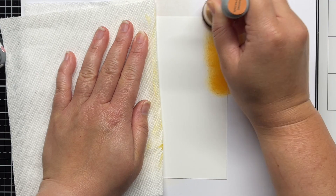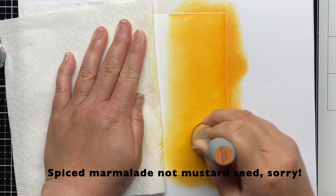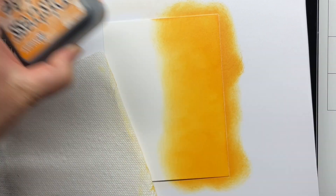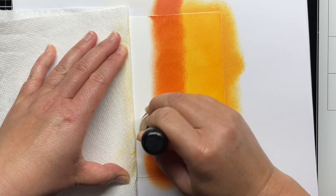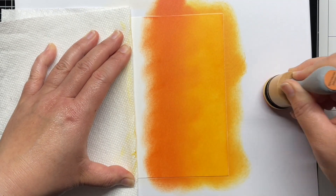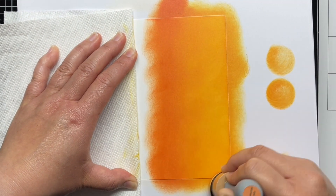I blended a panel of Strathmore Bristol smooth cardstock with distress oxide inks in mustard seed, crackling campfire, fired brick, and ground espresso. I found that those colors matched most closely with my Copic marker colored leaves. When I have a scene with lots of detail, I like to choose my markers first and then match those to my blended background to ensure that the colors are cohesive and that my background won't clash with the colored images or vice versa.